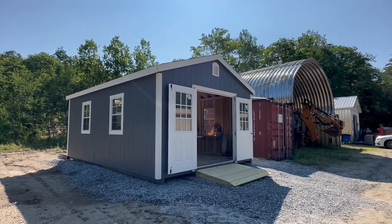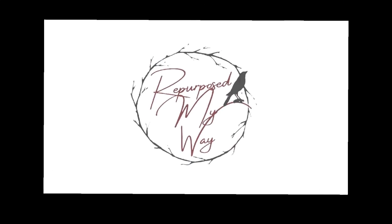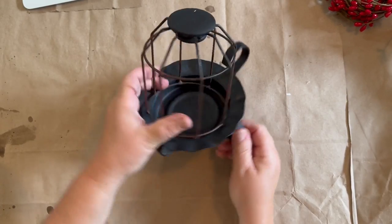I've got some adorable primitive decor to show you. Let's stick to the end and see why this building is such a big deal to me. Welcome, my crafty loving friends, to Repurpose My Way. I'm Shelly.